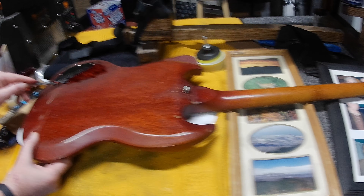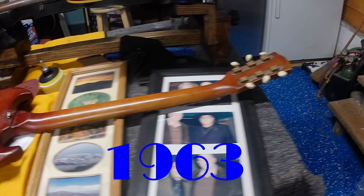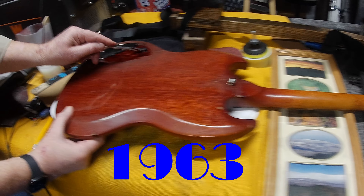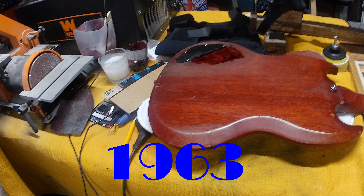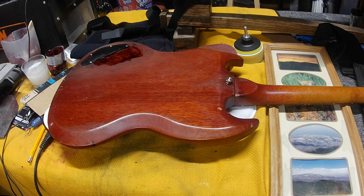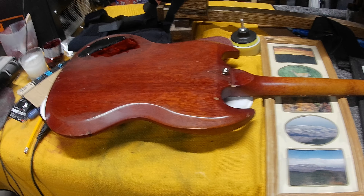Do you know the year of it? We think it's a '58. I'll try to get a real good look at the serial number for you guys so you can see. The old man this is going to — when his son hands it back to him, he'll be 75, going on 76, and he's going to get it for his birthday.